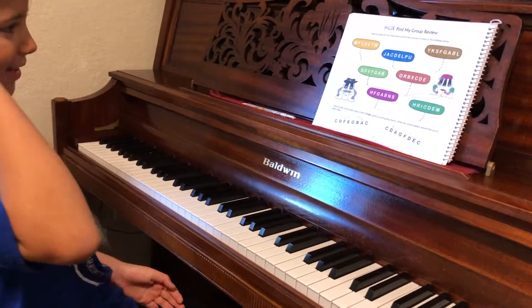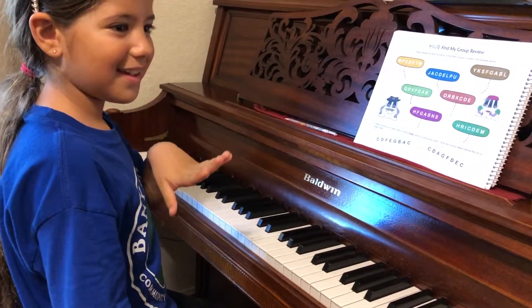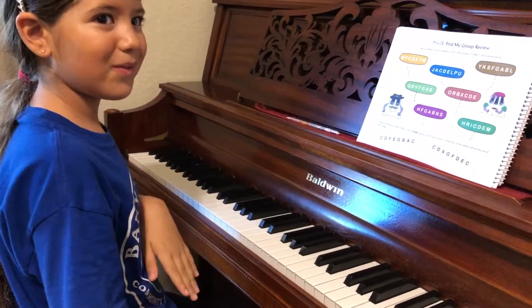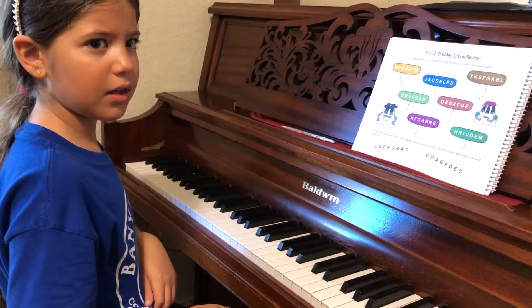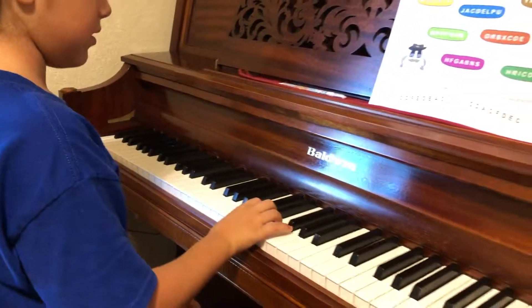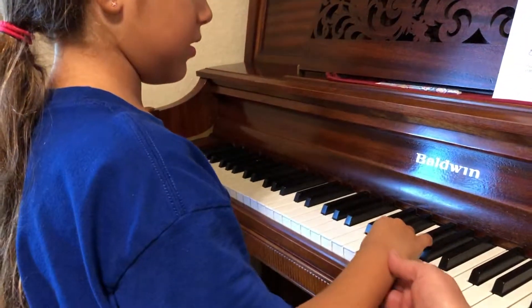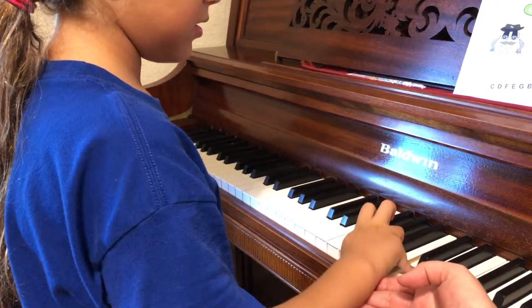Let's do C scale down with fingers. Five plus three in your right hand, right? That's three plus five, isn't it? Three plus five if we play up. Let's play. C scale up. Three plus five. And down.